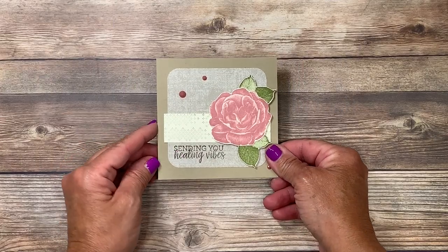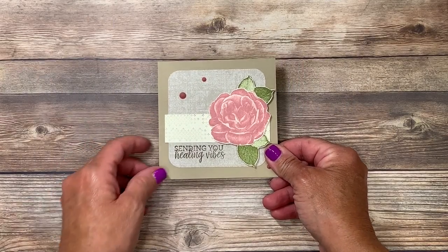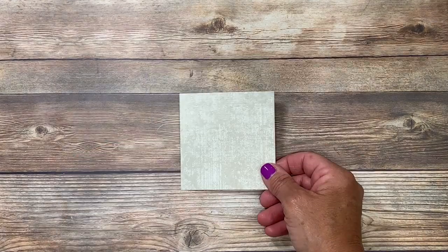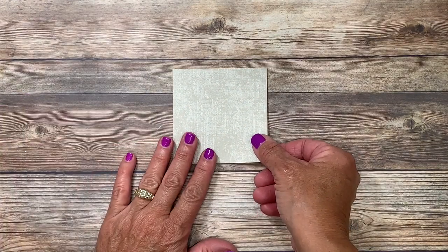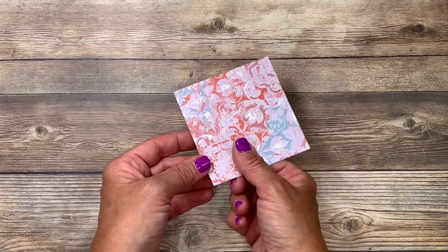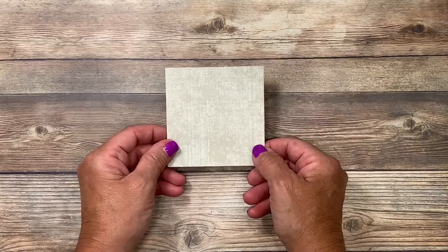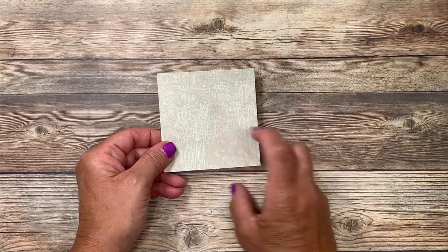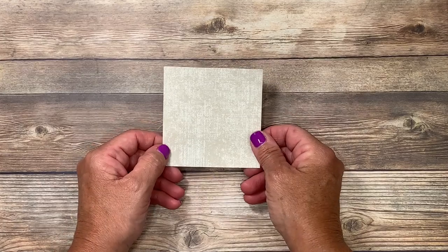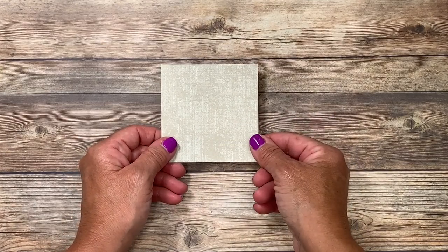Here's a close-up of the card I'm going to be demonstrating for you, but make sure you stay with me to the end of the video so that you can see the other cards as well. I'm starting with a piece of designer series paper — this is from the Woven Threads designer series paper, double-sided like almost all the Stampin' Up designer papers, giving you lots of options. One side is very much the theme of the designer paper and the other side is a bit more generic so you can use it with all types of cards.